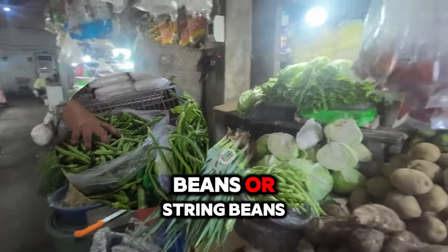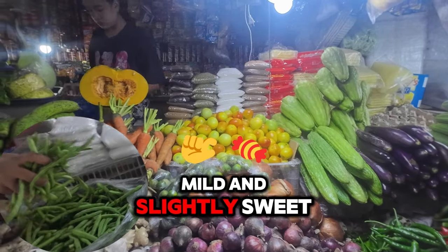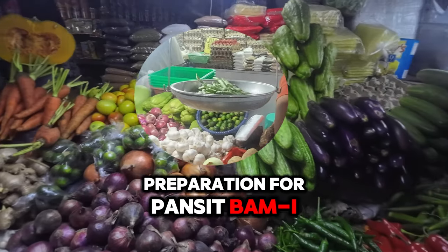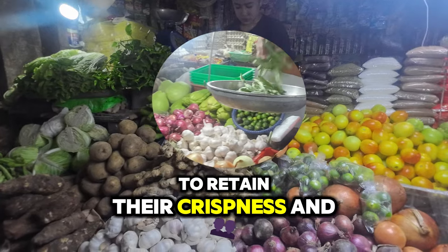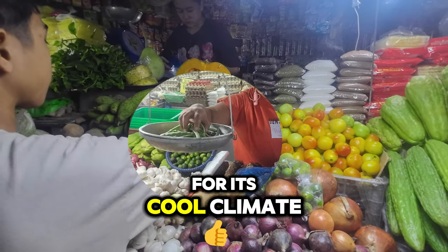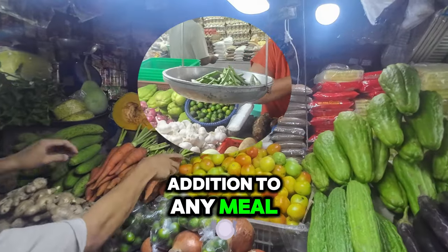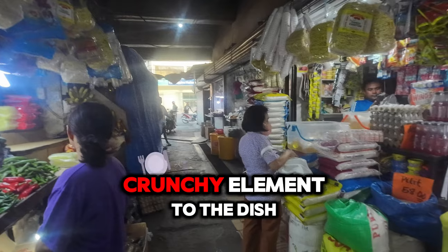Baguio beans — type: green beans or string beans. Appearance: long, slender, and bright green in color. Flavor: mild and slightly sweet, with a fresh, vegetal taste. Texture: crisp and tender when cooked properly. Preparation for Pancit Bamae: Baguio beans are usually cut into bite-sized pieces and added towards the end of cooking to retain their crispness and vibrant color. They are named after the city of Baguio in the Philippines, known for its cool climate and abundant vegetable production, and are rich in fiber, beta-carotene, potassium, calcium, and phosphorus. In Pancit Bamae, they complement cabbage and carrots, adding a fresh and crunchy element.